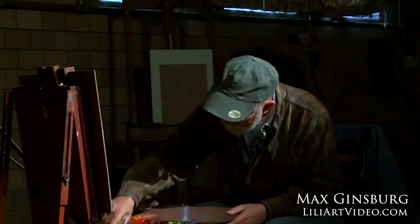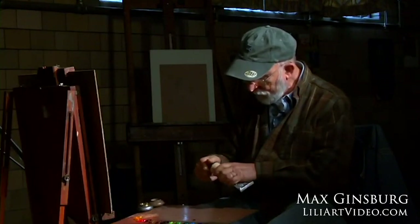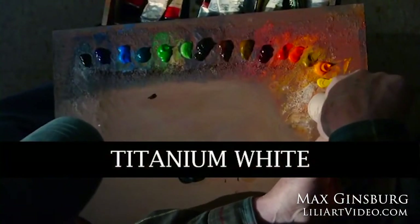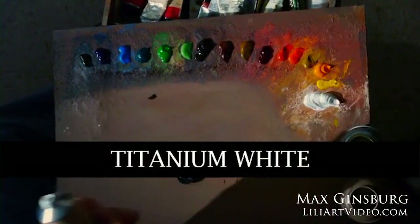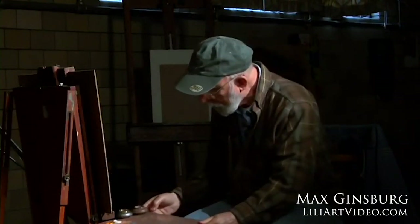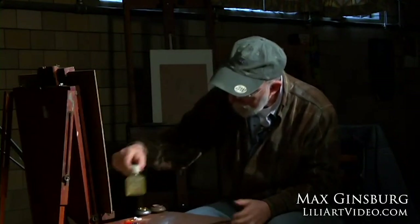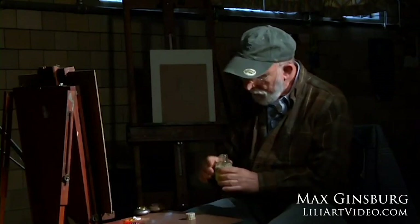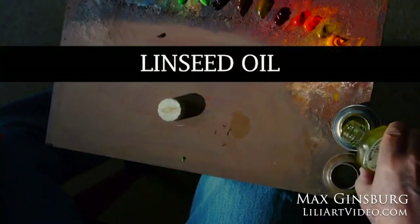The last color and probably the most important is white. I use titanium white, and I put down quite a bit of it — more white than any other color, because I'm mixing white very often with a lot of colors. Now I'm going to put my medium, which is linseed oil. I used to use different mixtures, but now I just like to use linseed oil if I want to thin the paint as I'm painting and get a nice consistency.